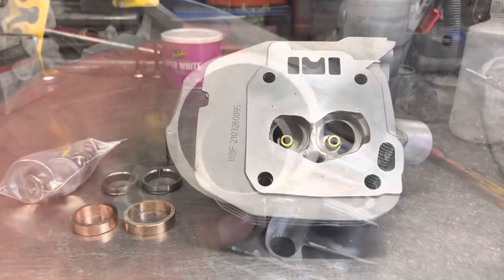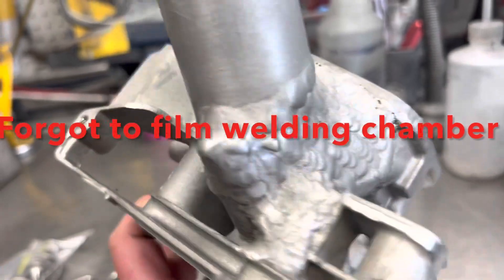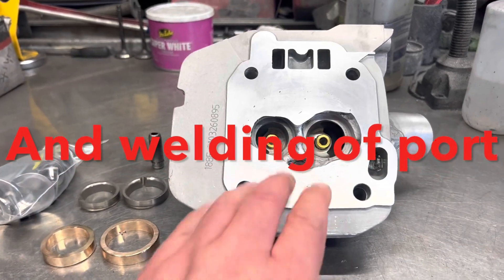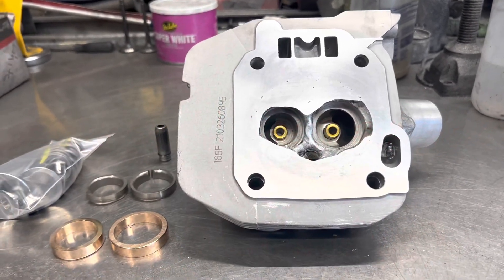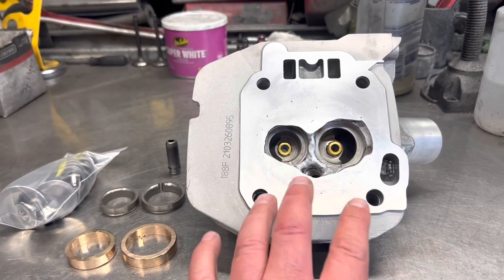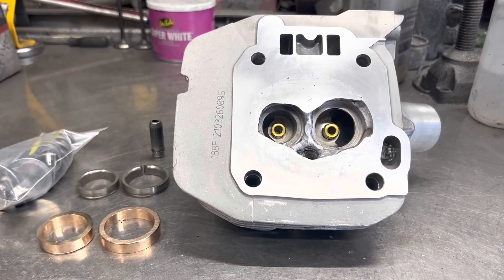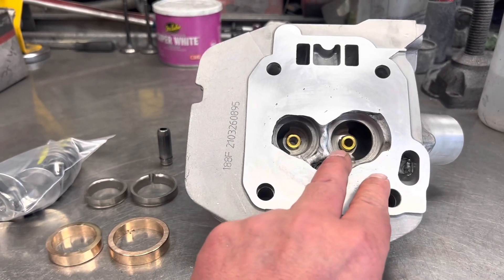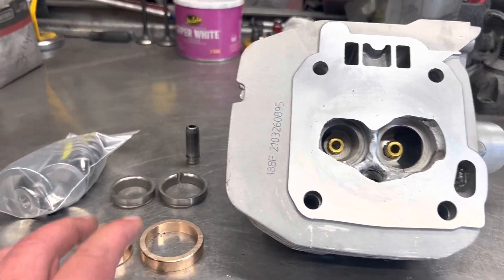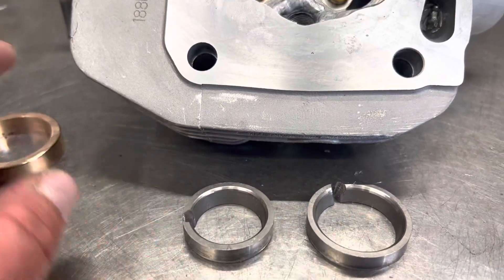I think we left off where we were finishing up the welding of this intake tube. I forgot to do some filming. The next step would have been the welding of the chamber — we did put in the guides, welded the chamber, milled the deck surface as a rough cut. Now what we're going to do is put the new seats in, then shape the chamber, and then port the head. These are the old seats here — just your standard stock seats.